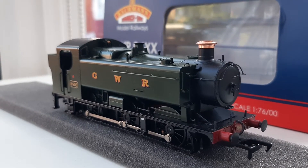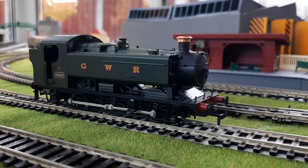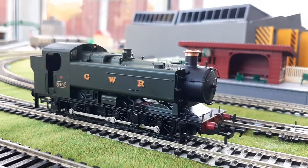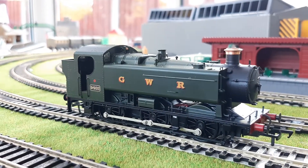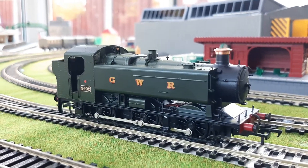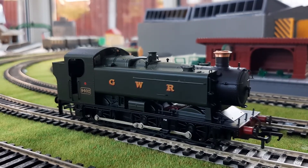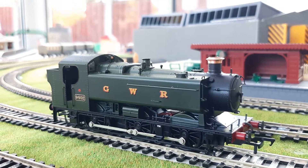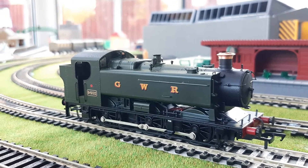I think it's time to get this onto the track and see how it performs. Bachmann's beautiful 94XX tank engine — what can I say? Apart from this being an absolutely stunning loco. Bachmann, you get a pat on the back for this one. The detail is incredible and the quality is lovely. This is my first super-detailed Great Western tank engine, because my other Great Western tank engine, the 61XX, is an old Mainline one — it's a bit discoloured and a bit naff. So it's nice to finally have a slightly different Great Western tank engine — a nice pannier that I can use all of the time.